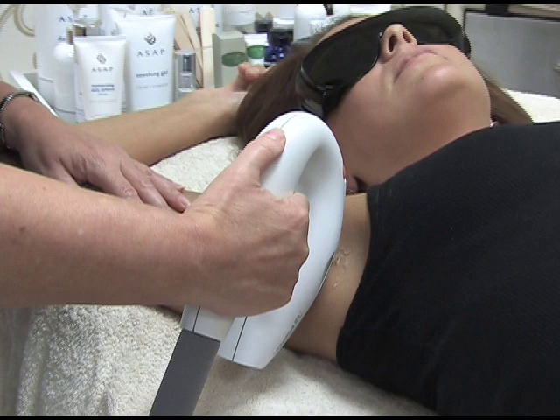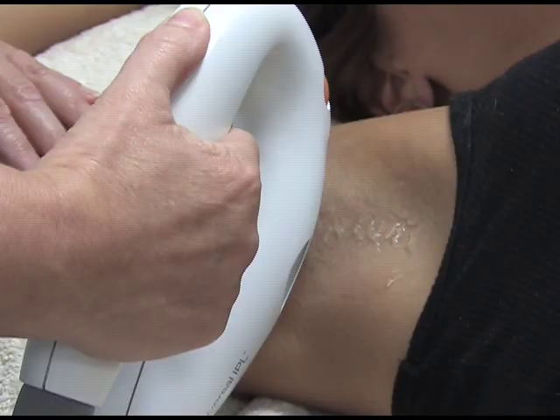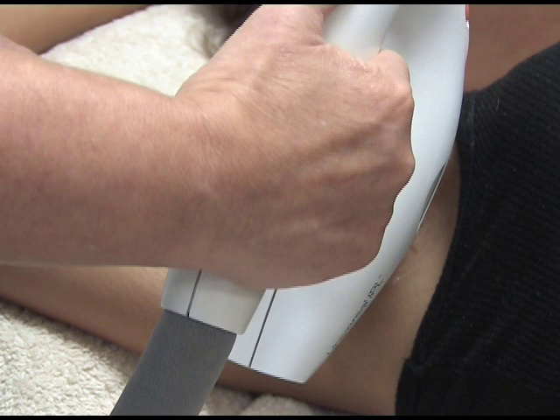So Sarah will probably be feeling a very slight discomfort now. She could feel a little tingling going on but it's virtually pain free and you can see how quick it is and how much area you cover at a time.